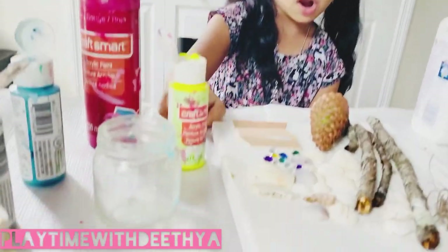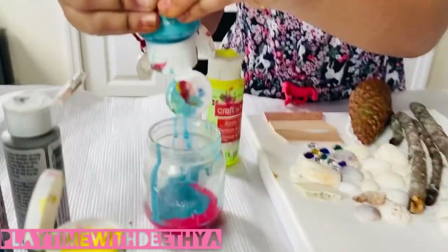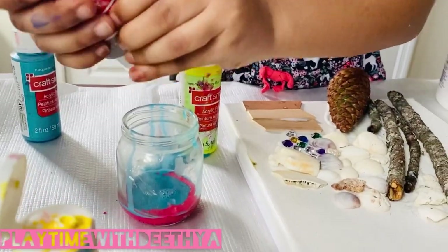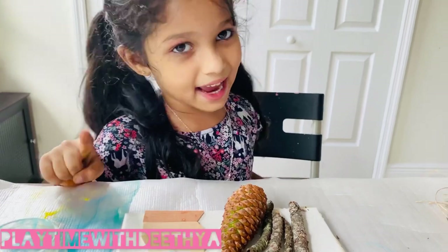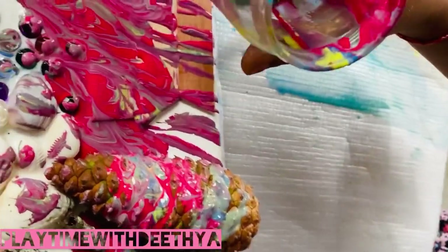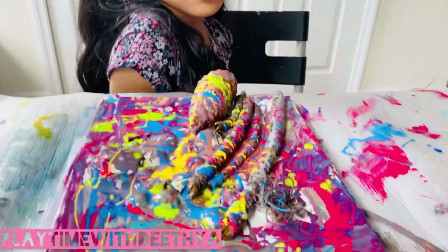Pull the paint into the jar. Here we don't need to mix the colors. Next comes the exciting part — I'm pouring these colors on the canvas. Slowly pour the paint from the jar. And look at how colorful they are. Look at how pretty this is.